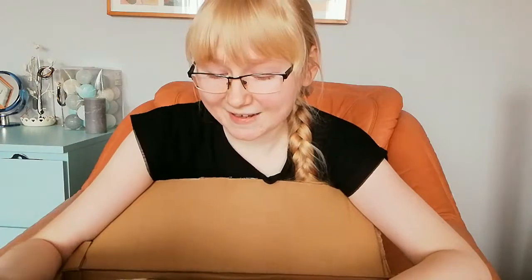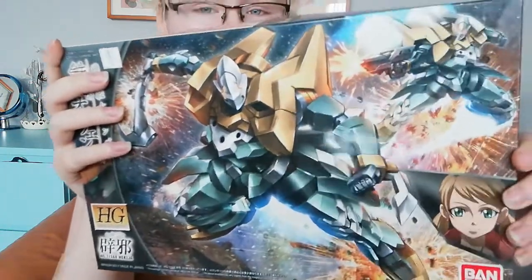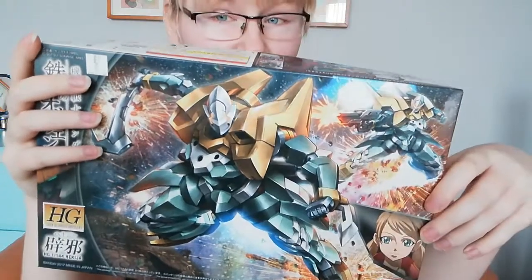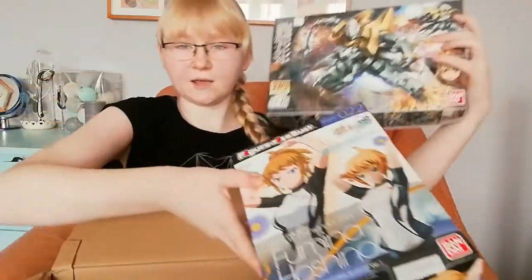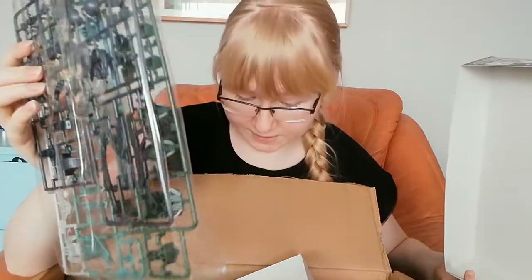Next one is a very big box. I punched myself in my teeth! This one is a High Grade Iron-Blooded Orphans Gundam model, producer is Bandai again. Even if I don't know everything about the products, it is very cool, and this can actually go behind the Fumina model as a background piece. Let's open it — oh my god, there are a lot of runners!